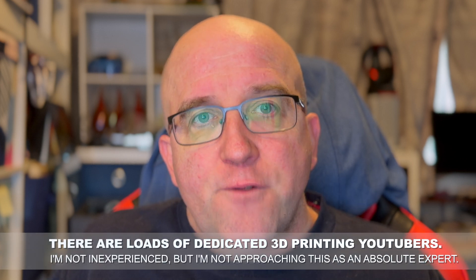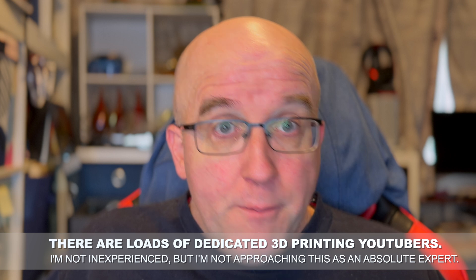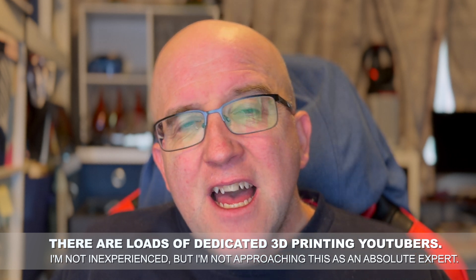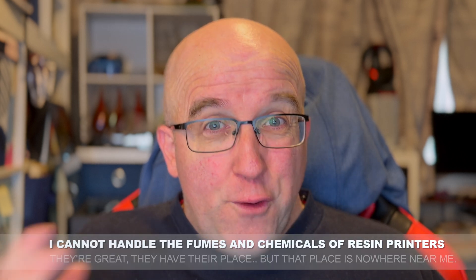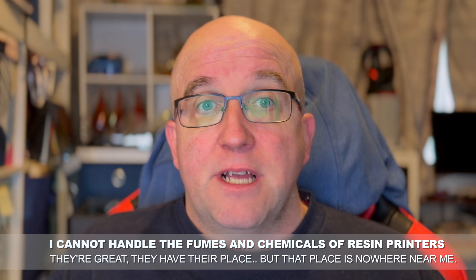Secondly, I'm not pretending here to be an expert on 3D printing — far from it. I am coming to it from a novice's point of view, from a relatively new user. I'm not a complete novice, to be clear. I have reviewed 3D printers in the past, but I kind of stepped away from that field because an awful lot of it was stepping towards resin-based printing. And for fume, breathing, and chemical-related reasons, I can't do resin printers.